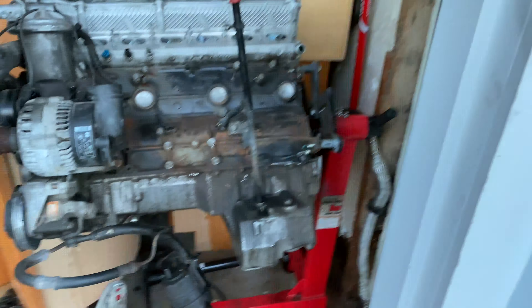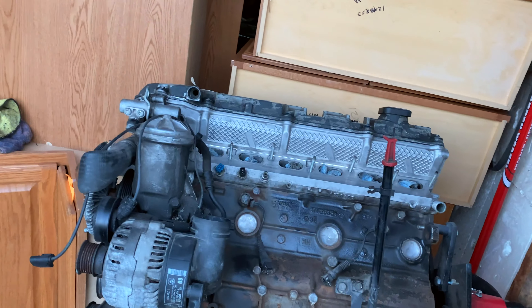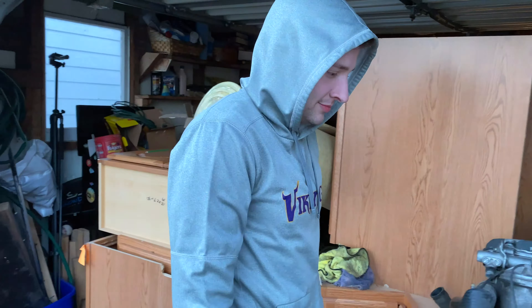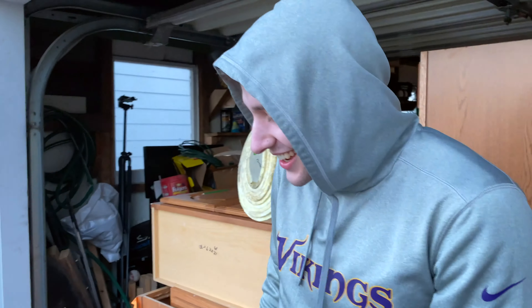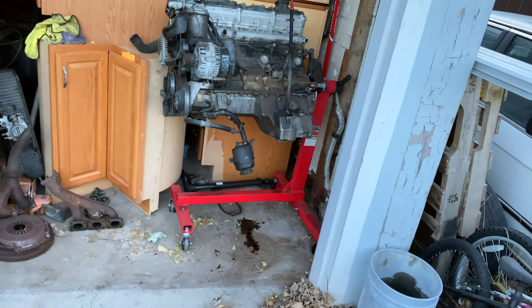We're here at Damon's — it's dark and it's cold already — and we've got to pull this big BMW straight-6 out. I don't know if we're going to be able to lift this thing and there are no tires to set it on. We're probably just going to time-lapse this.